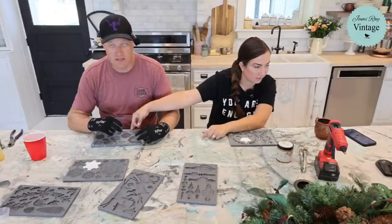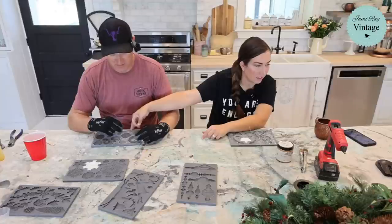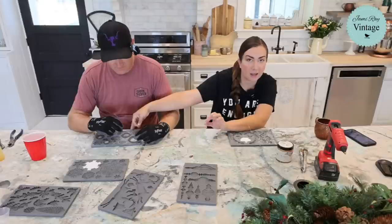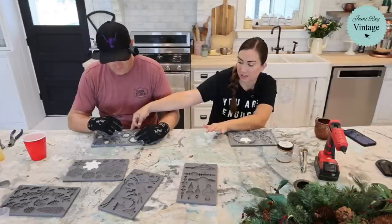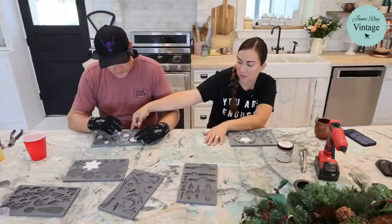Sandra asks: my air dry clay is too dry, any way to revive it? Yes — just add a wet wipe or wet paper towel in a baggie with your air dry clay, zip it tight, let it sit overnight and that should help it. If it doesn't, it might be too far gone. These little ones we can just glue on — that'll hold better.